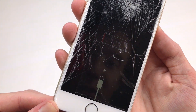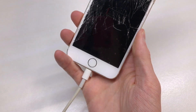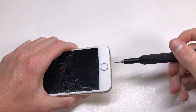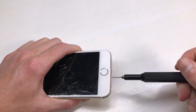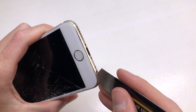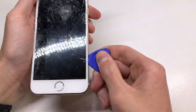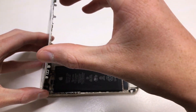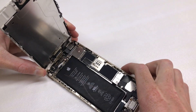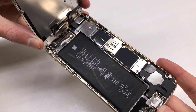Attempting to power the phone on, I got the battery flat sign. I tried to charge it and left it for about half an hour, although the phone still didn't power on, so I decided to open up the phone and put in a test battery that I know has some charge in it to see if I can get the phone to power on. Opening up the phone, you can see the battery has a giant X mark on it, which is never a good sign.